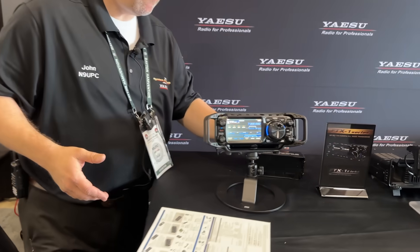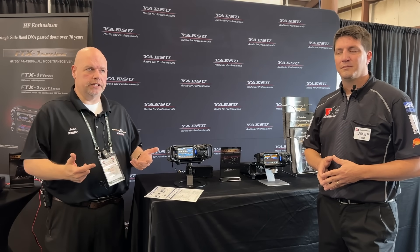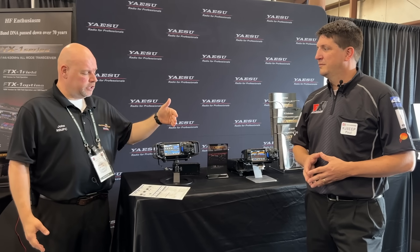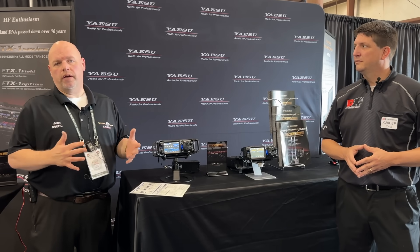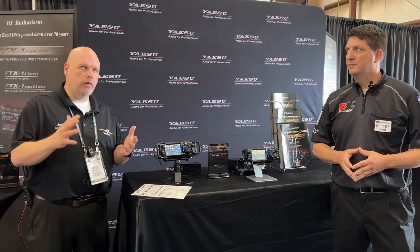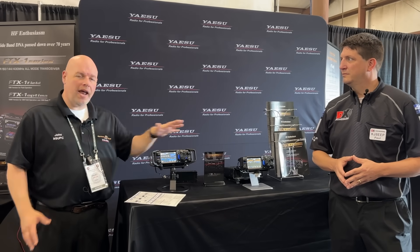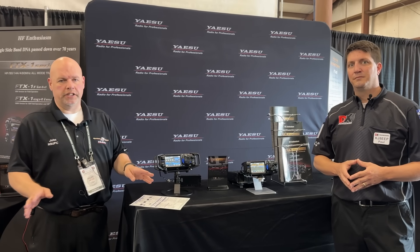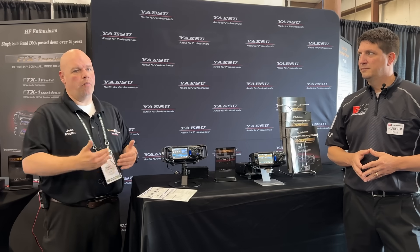How's the availability? Are these shipping now? Yes, we are getting them out to dealers as fast as we can. We know there's a huge demand. We don't have a firm timeline, but we're telling people to contact your favorite dealer — like DX Engineering — and get on order. There are two versions: the FTX1 Field and the FTX1 Optima. We're probably looking at maybe another month for shipping the SPA alone. If you purchased the Field and decide you want higher power — 50 watts VHF/UHF, 100 watts on HF and 6 meters — you can purchase the SPA1 as a separate option later.